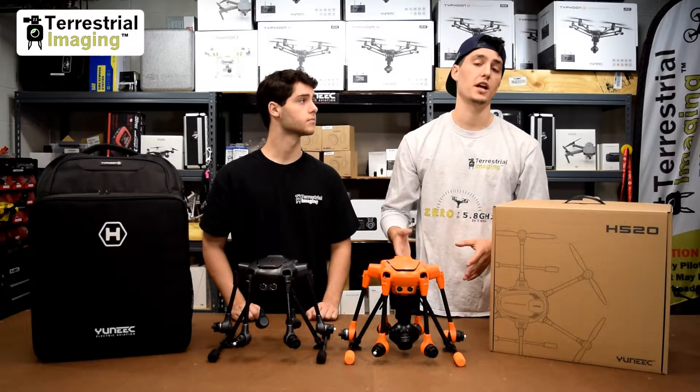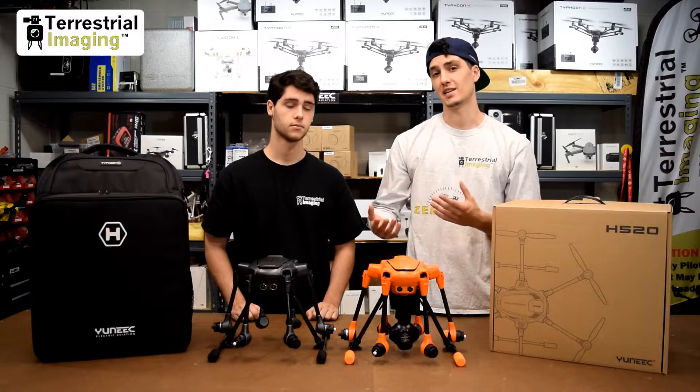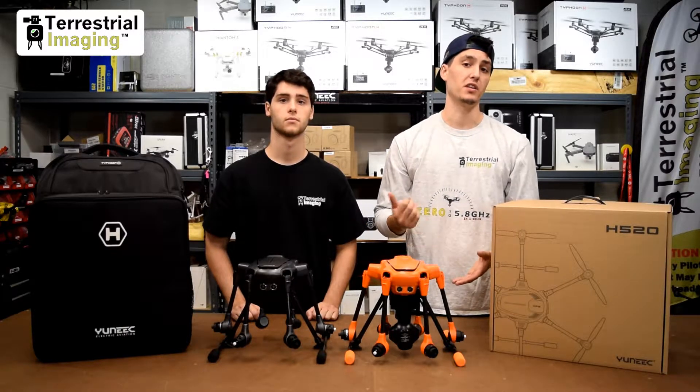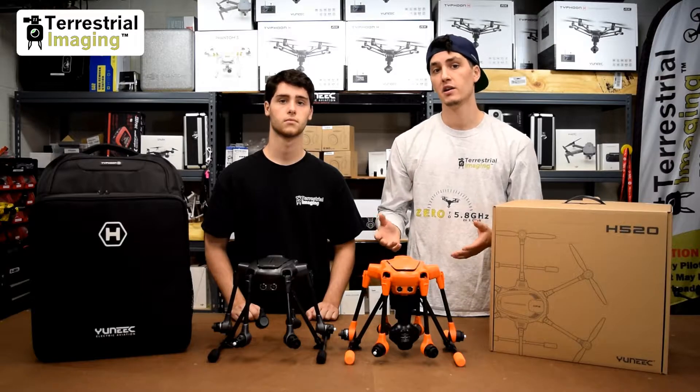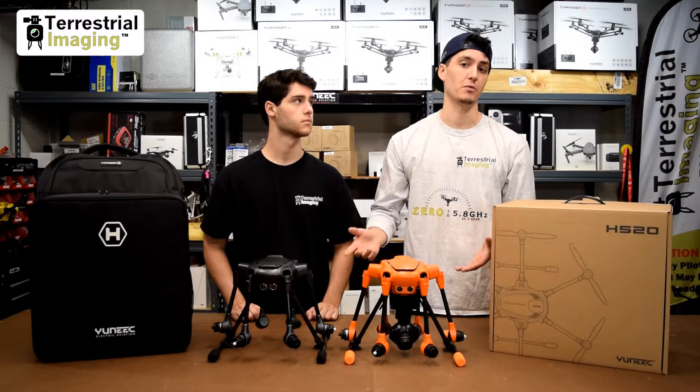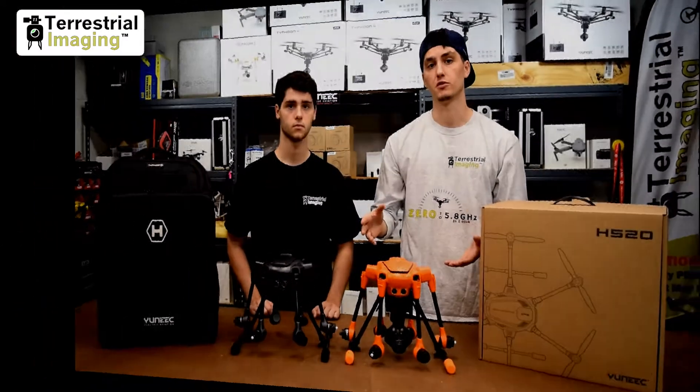What we decided to do is actually take the H520 and test it in three different backpacks designed for the Typhoon H. We found that with each foam insert and with each backpack, the H520 fits perfectly. So we'll take each of the three backpacks and show you just how the H520 fits in each of them.